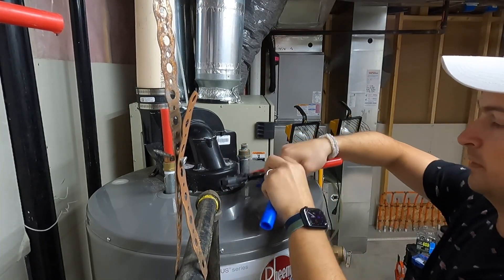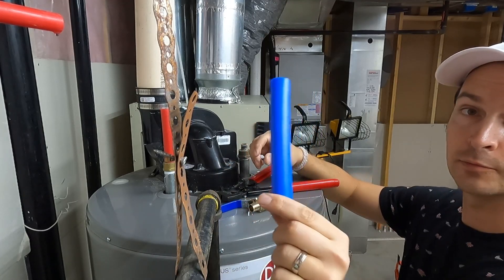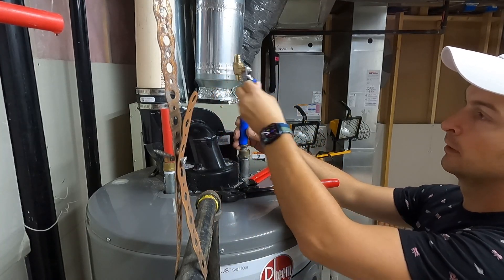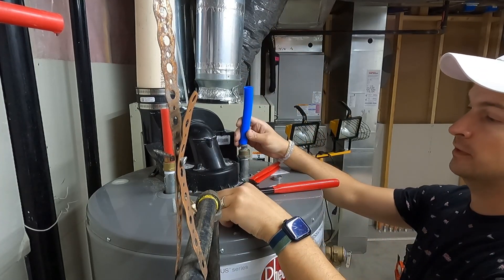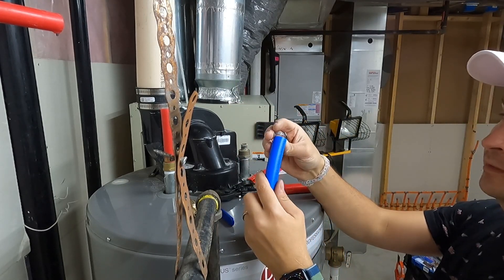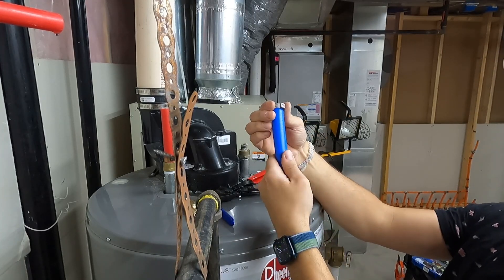I went ahead and prepared the pieces I need for the next step. I cut a small short blue PEX tube that I'm going to connect here, then I'm going to have a blue ball valve and connect it to the main water supply. To attach the PEX, it's pretty simple - you take the pinch clamp, and first you want to slide it onto the PEX itself.